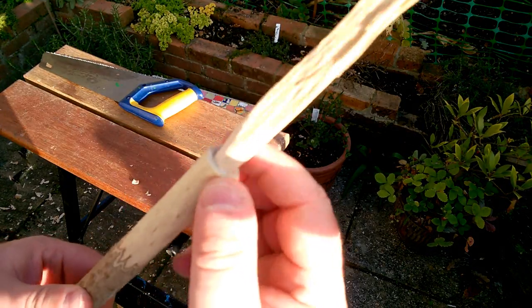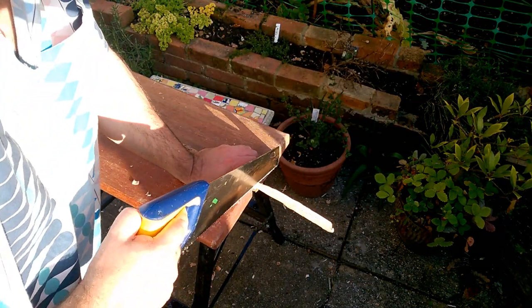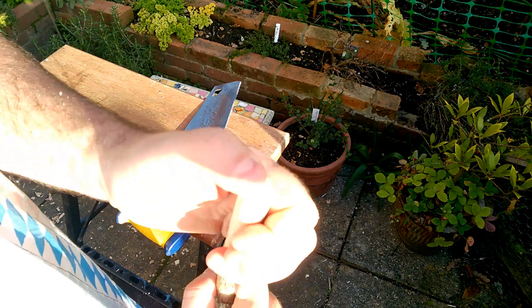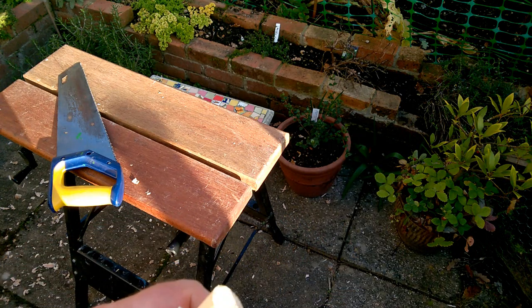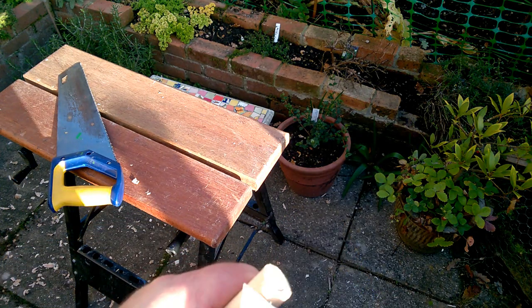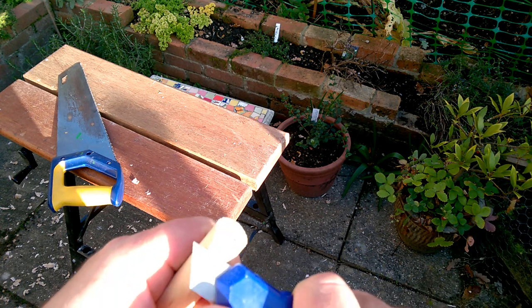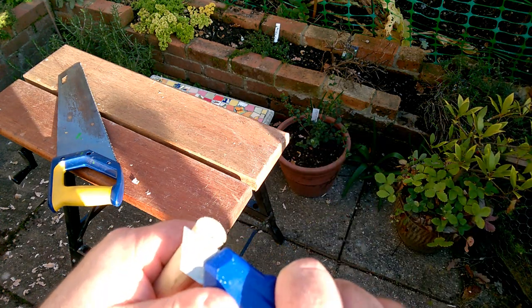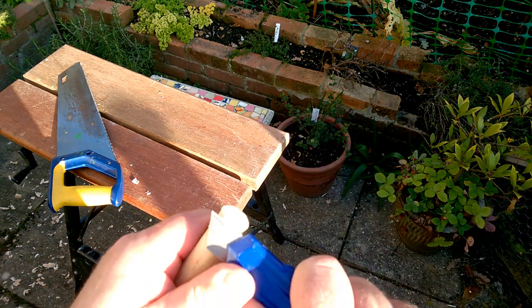So that glue is more or less dry now. We're going to cut that piece off and then shape the end. We'll just work on that end and shape it. I want to kind of flatten it off so I can drill a lanyard hole through there. This is very nice hard wood, so I've just got to take little shavings off at a time.